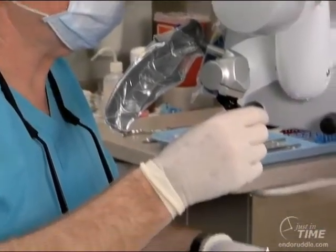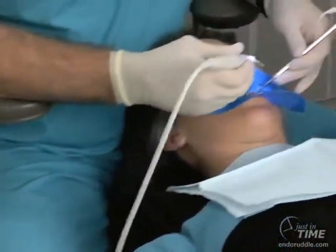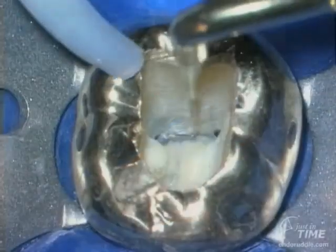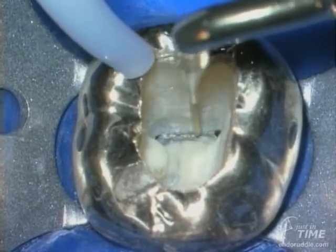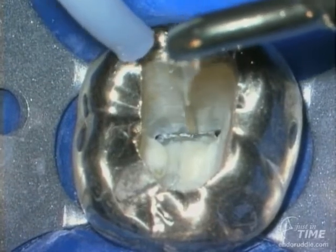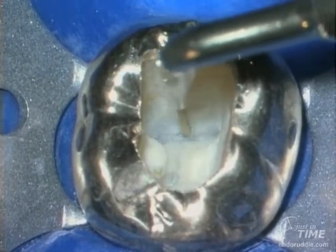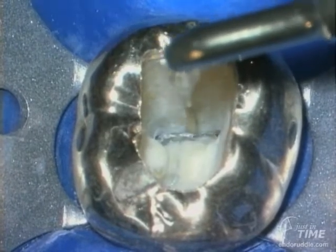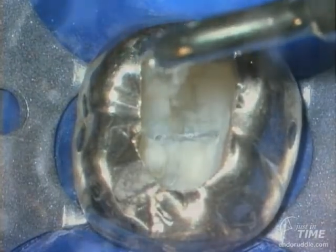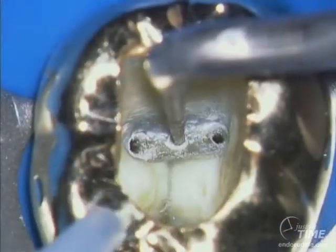Ultrasonic technology is playing an increasing role in access cavity finalization. Here we're using a Pro-Ultra tip, dry — the air blows out the byproduct of our sanding action, which is dentinal dust — and we run along between the MB and ML interconnector. Within this groove in mandibular molars, one can occasionally find a mid-mesial system. If we never explore for this, we'll never find it. When you have a mid-mesial, it's right against the depth of the furcal side concavity, so we must shape this canal smaller than we would prepare the MB and ML systems.